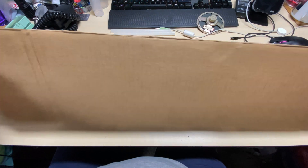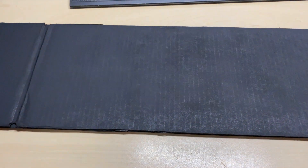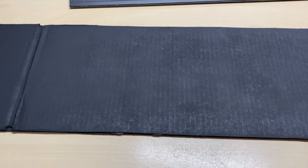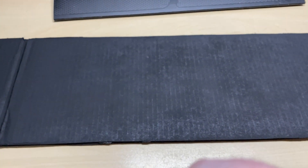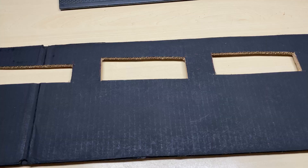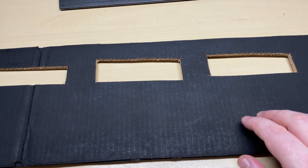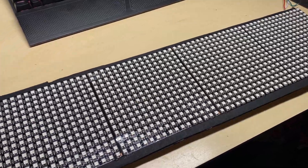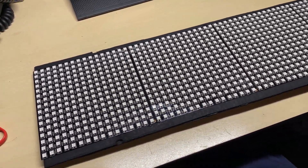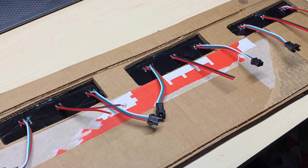The project for today involves our 16x16 panels. We've got a piece of cardboard sprayed black just to make it look nice. We cut some holes in it for the wires on the back of the panels. It's nice and sturdy, and there are our panels attached to the cardboard — quite a lot of them — with the wires coming through the back.